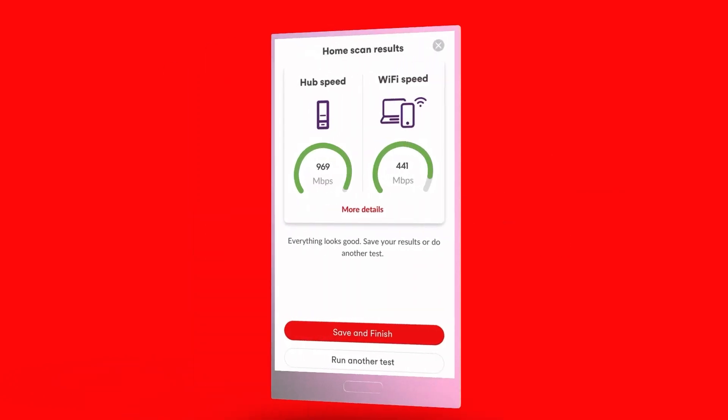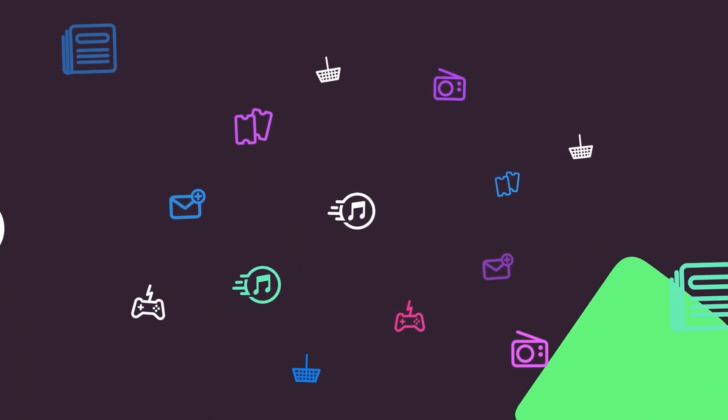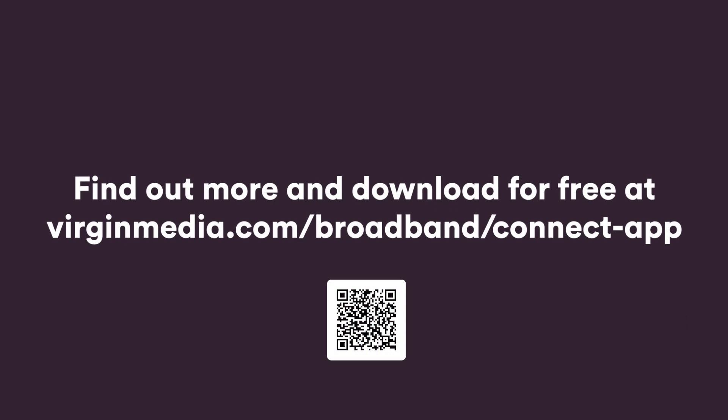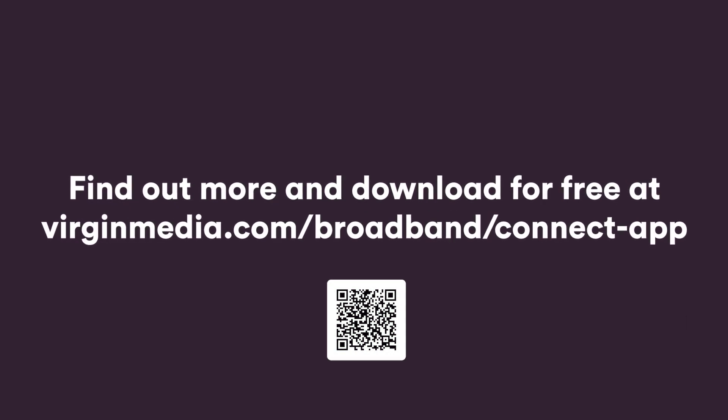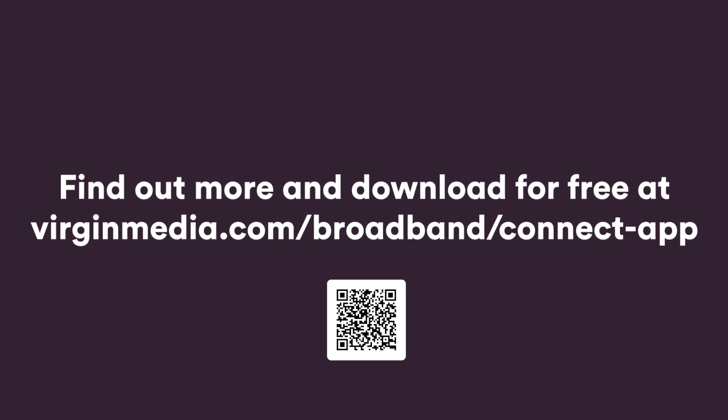You're now all set up to run a super-intelligent home scan and enjoy an even more wonderful Wi-Fi experience, all thanks to the Virgin Media Connect app. Find out more and download for free at virginmedia.com/broadband/connect-app.